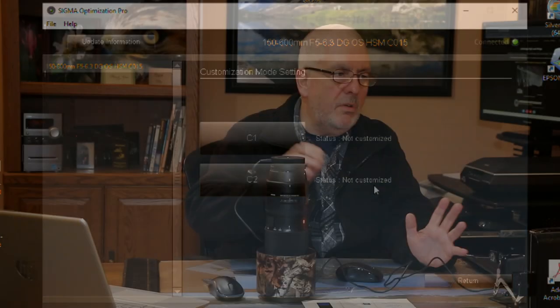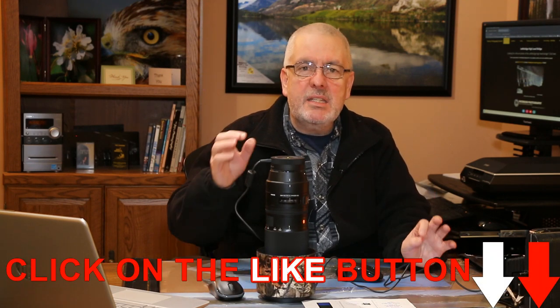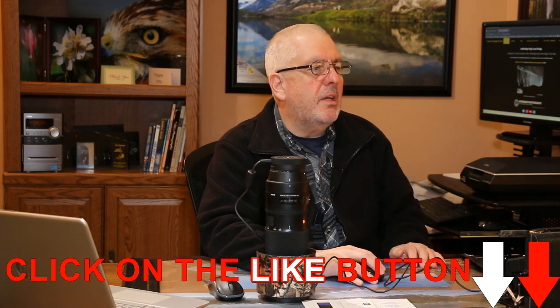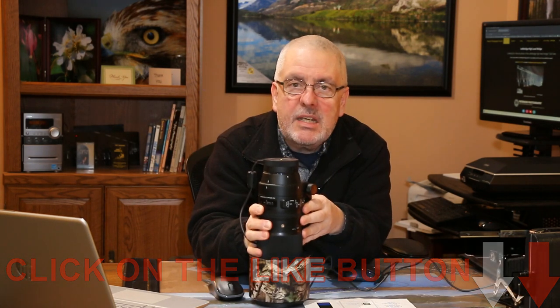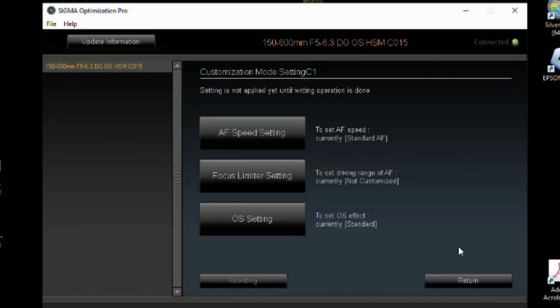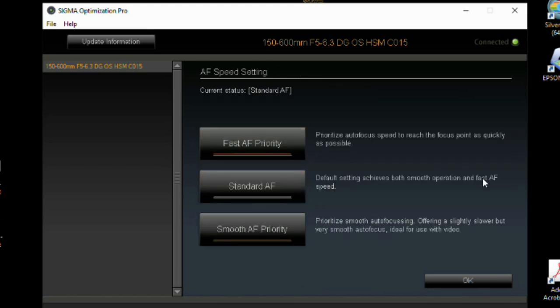The next option is Customization Mode. It says 'not customized' because I've reset everything to factory default. If I wanted to set Custom Function 1, there are options for off, custom function one, and custom function two. Under that, you can adjust auto focus speed: fast, standard, or smooth. Smooth is more for video — it doesn't go jerky, just a nice smooth focus. Standard is the default.